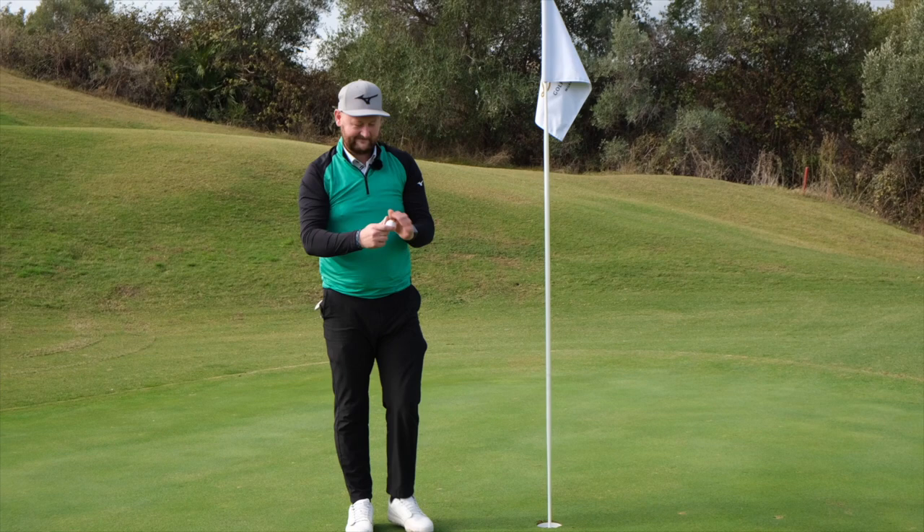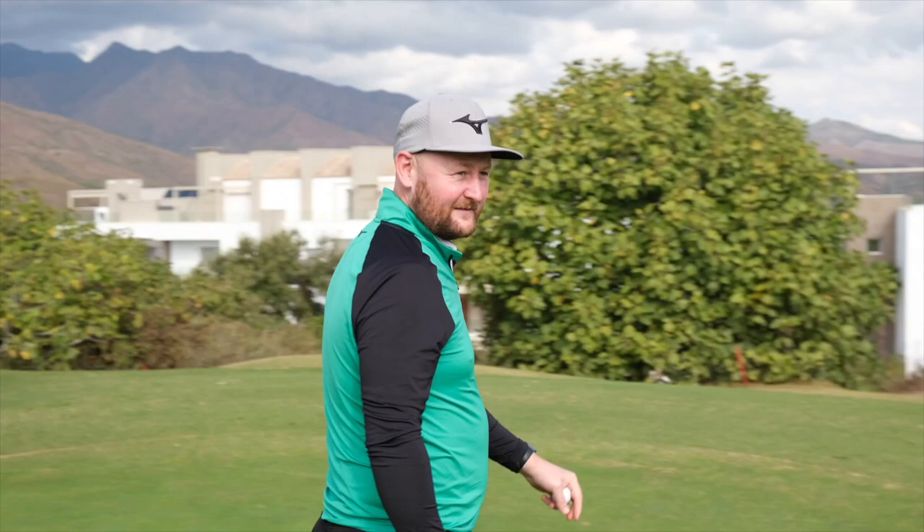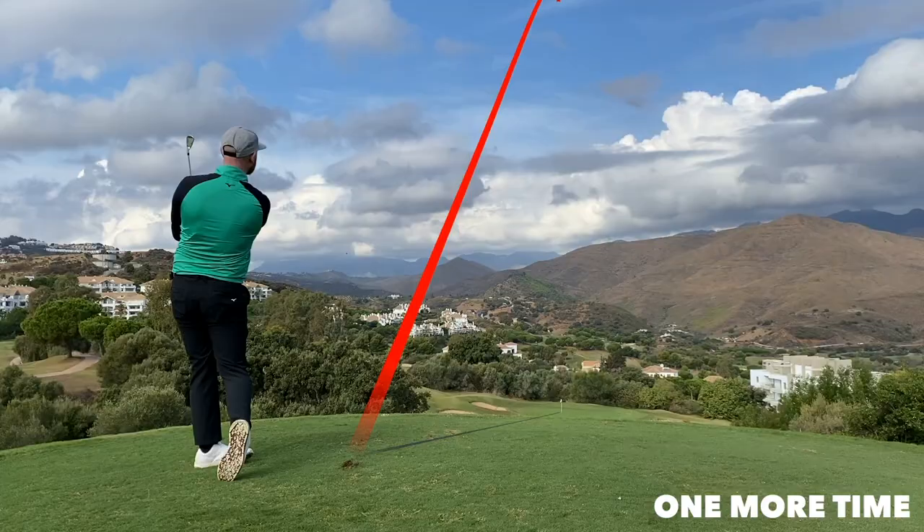Hole in one! Yes! Right, I suppose we better carry on the video and see if we can make anything more magical happen. We're getting on to the 17th now. I've done it — I've got a hole in one on YouTube!